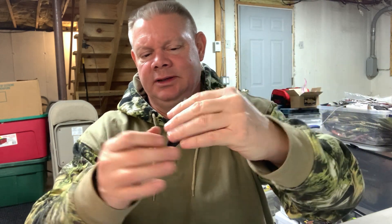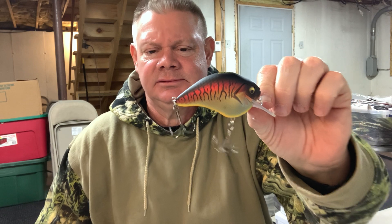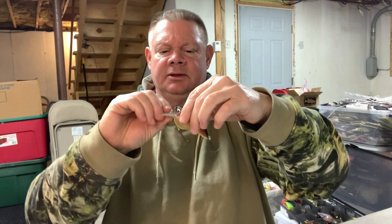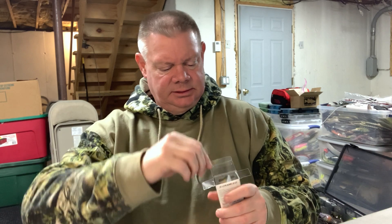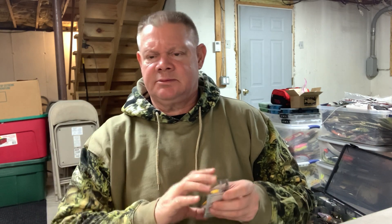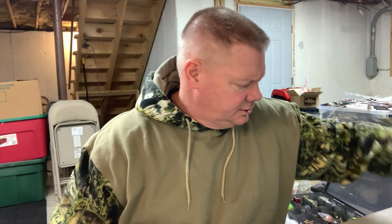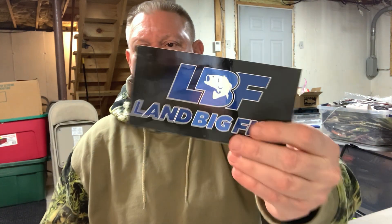That's a nice sturdy bill - don't drop your Megabasses. Look at that belly, that's sweet - I think this might catch some fish. The 2.0 definitely has hooks that are both the same size. Really nice - that's what it looks like folks. That was what I got from Land Big Fish, and whenever you order from Land Big Fish you get one of these stickers so I can cover up some more scratches on the reservoir boat.